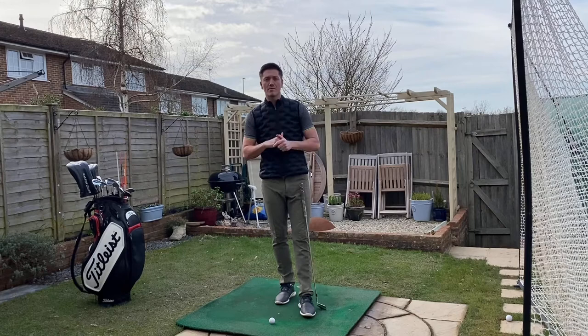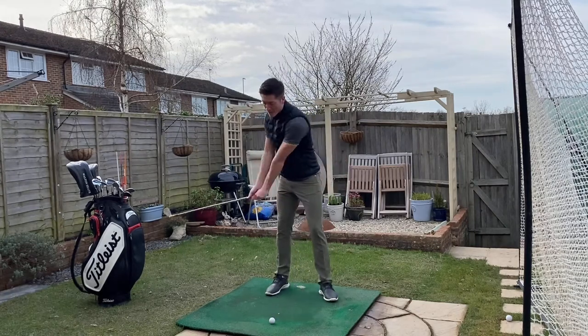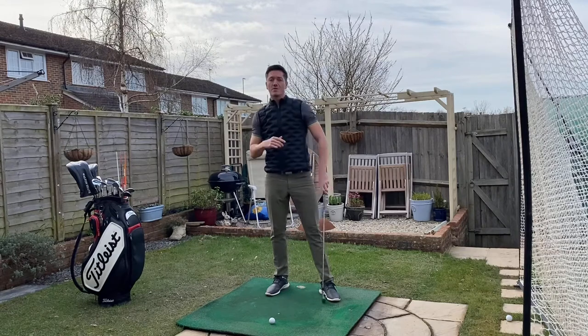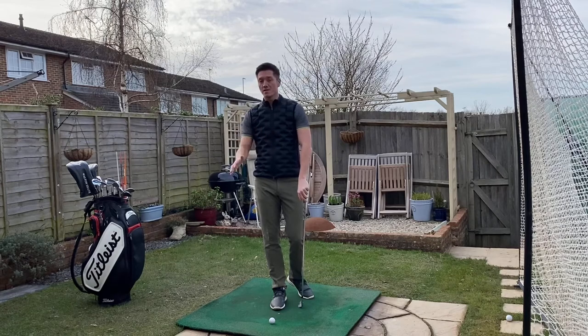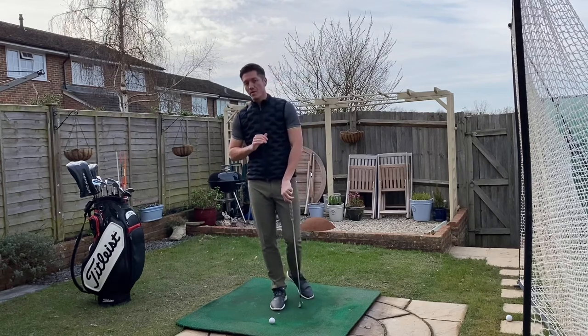Some people hit balls and are very much arms-first with no lower body. Some people are too much lower body with the arms in the wrong spot. If you think it's the lower body that should move first, you are completely right.